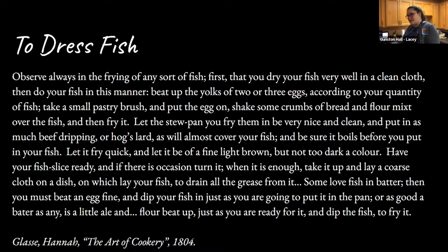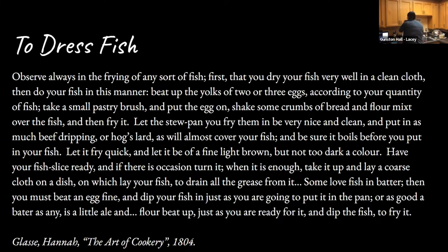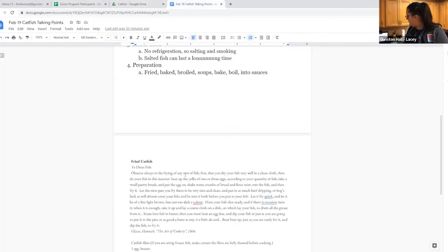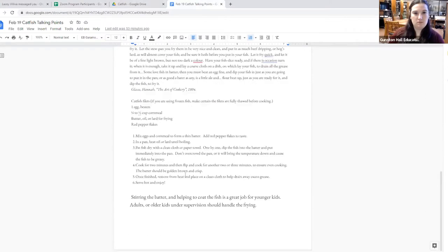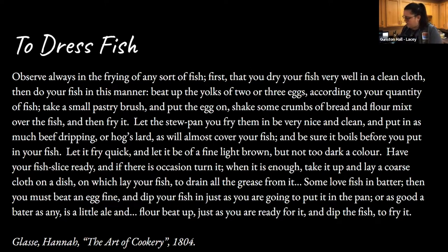This talks about fish but it doesn't talk specifically about catfish. The recipe we're thinking about is one called catfish soup, and it comes from a Virginia cookbook called The Virginia Housewife. She recommends catfish in particular for this soup and comments that it is an excellent dish for those who have not imbibed a needless prejudice against those delicious fish.